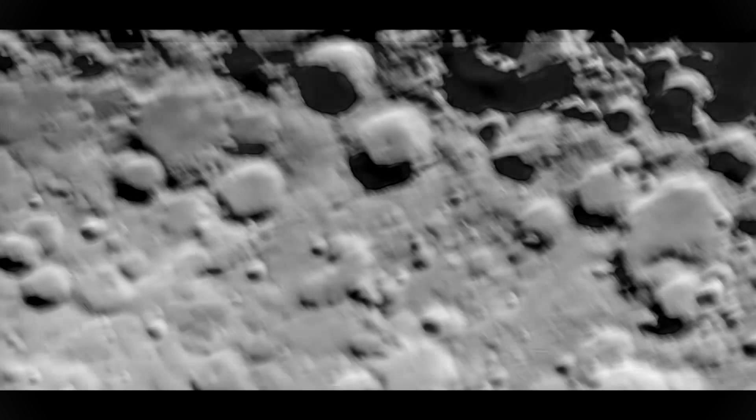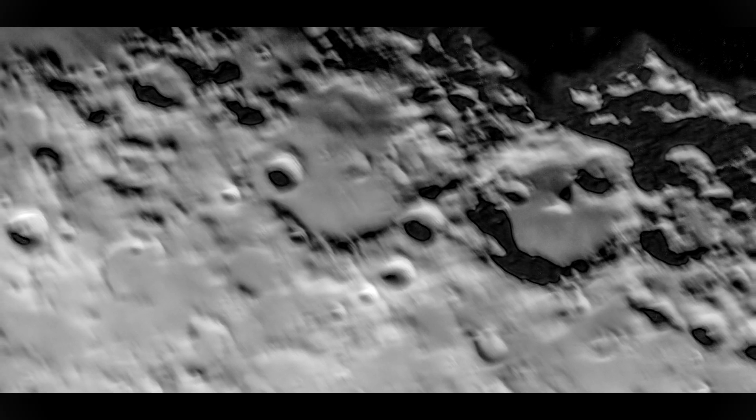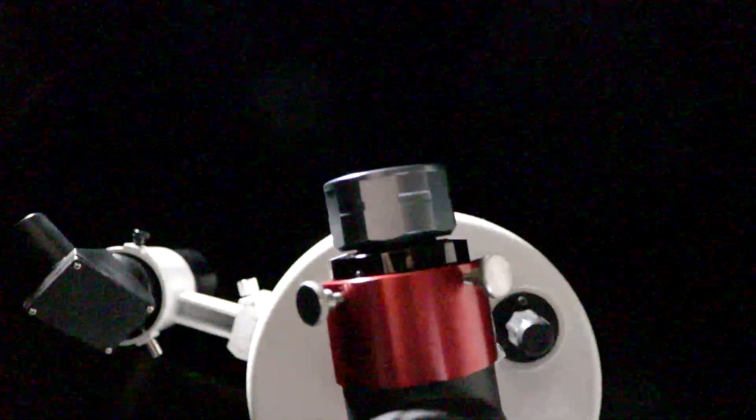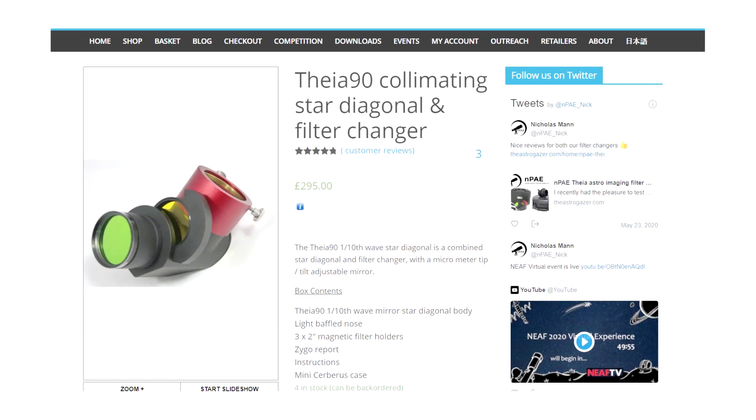The lunar images I'm showing right now were due to collimation of the telescope and not of the Thea 90. And just like with the Evostar ATED and the standard Thea, I could not reach focus with that telescope, as you could imagine — this adds a lot more back distance, I think about 150 millimeters. But if you know that you need a diagonal to get focus, then you need a diagonal. Here's a diagonal. At the time of this review, this filter changer comes in at £295.